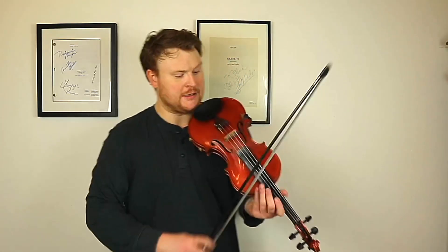So we're into the second half of the melody, and again it starts similar to the very beginning. So then you've got this tricky little bit where it changes.